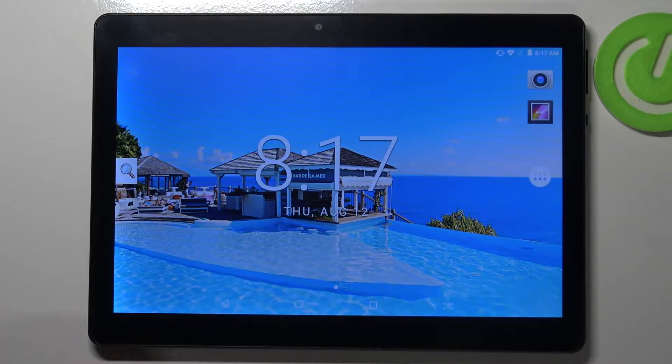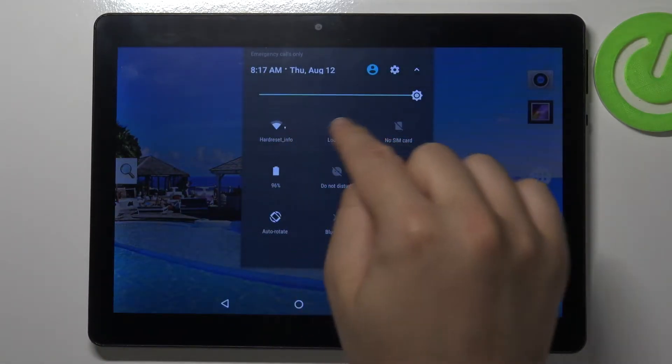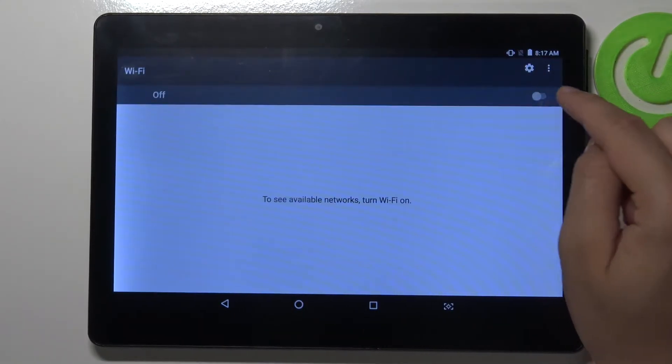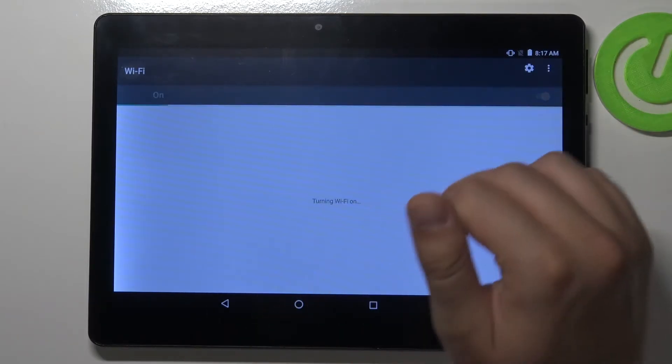Welcome. In front of me I have the Mediatek KT107, and today I'll show you how you can connect to Wi-Fi. Open the notification bar, then click and hold the Wi-Fi icon. When you are here, you have to turn on Wi-Fi by tapping on the switcher right here. Now we have to wait until we see available networks.